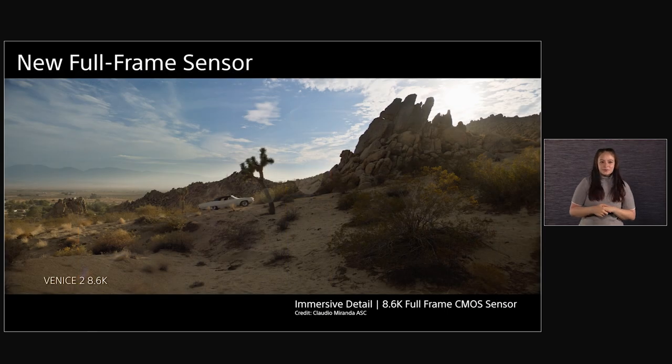The big story with the Venice 2 is really the sensor. The sensor offers just incredible detail. This shot was done in the middle of the desert with Oscar-winning cinematographer Claudio Miranda, and you can see just incredible detail.